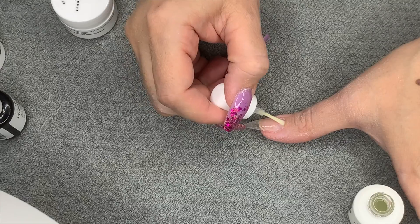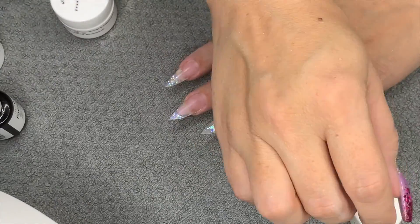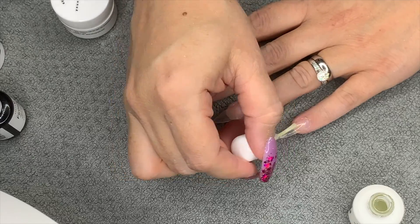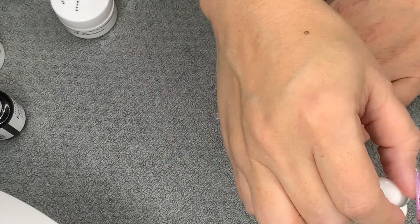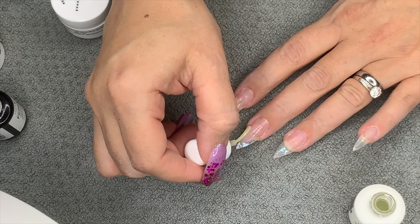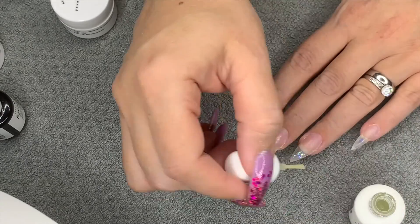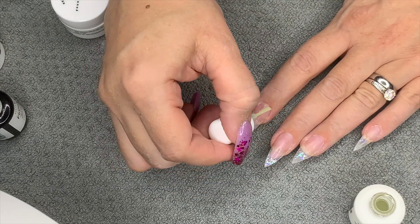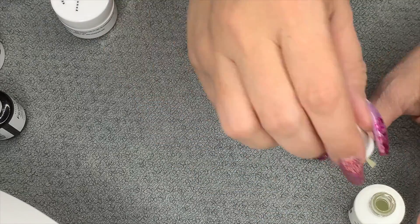I didn't have any lifting on my gel - I've only had them on for just over a week, but I'm quite brutal with my nails. After the protein bond, I'm going in with Young Nails base and doing a thin layer. That's to create a sticky layer for everything else to adhere to.